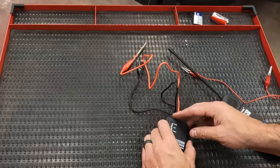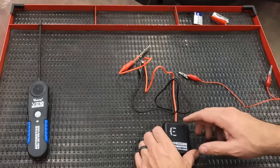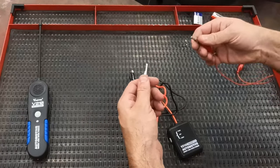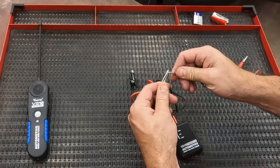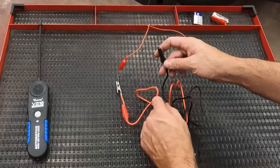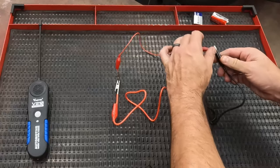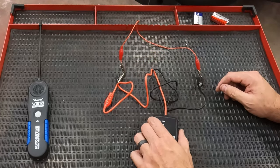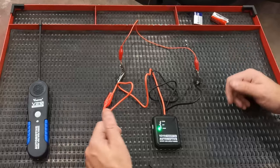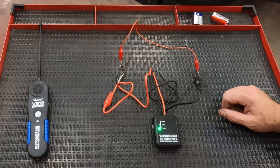We'll talk a little bit about how these work. You can just test for continuity — flip the switch down, hook the leads to one end of the wire or to a circuit, like a fuse link or a fuse, and you get a green light when it's under 10,000 ohms. You can do this with a regular multimeter; you don't need one of these just for continuity testing.